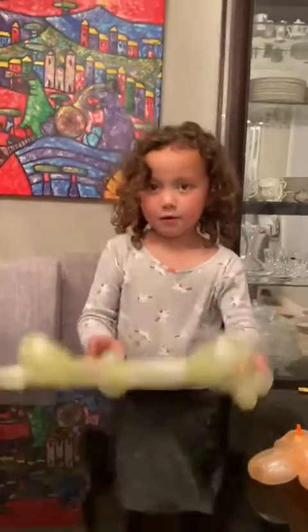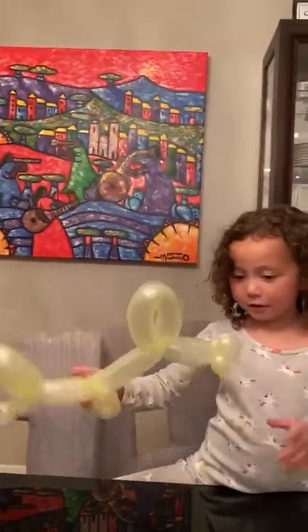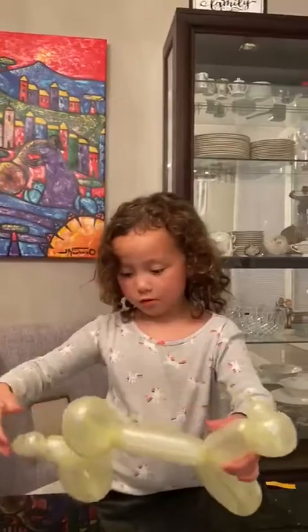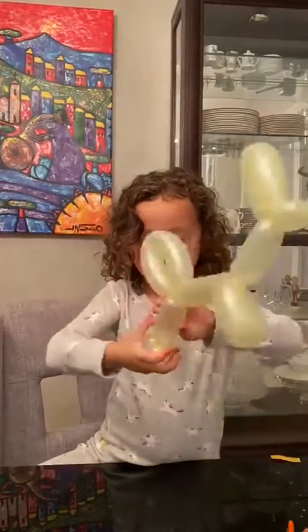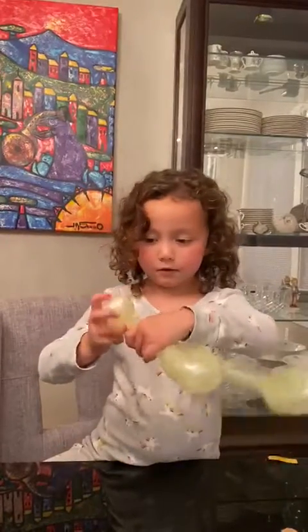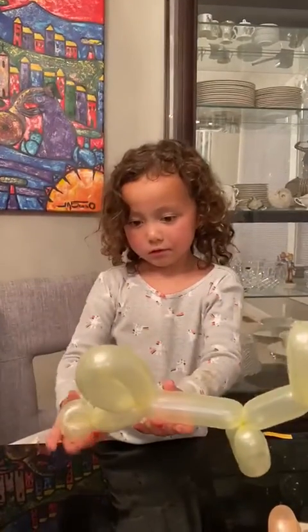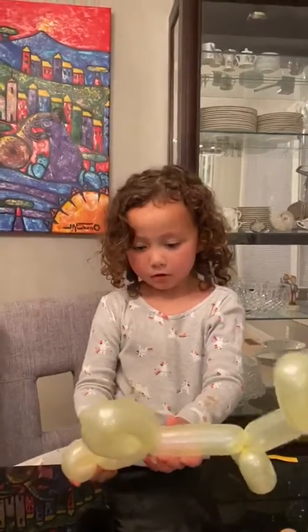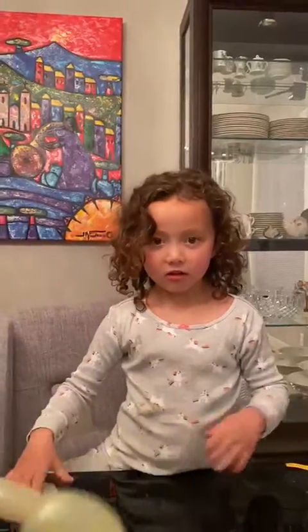Hold it up - here's what it looks like! Wow, that's cool, it looks like a poodle! Alright, let's say bye-bye. Oh guys, I forgot - this one part, well, it's fine. Subscribe to the channel and next - Stella's channel, bye bye!